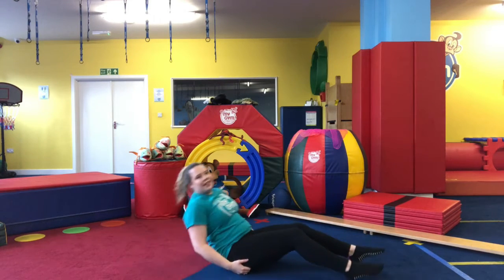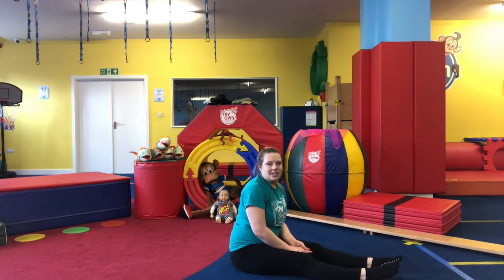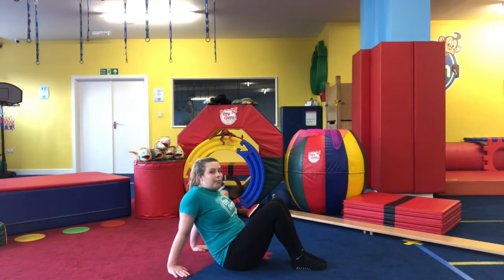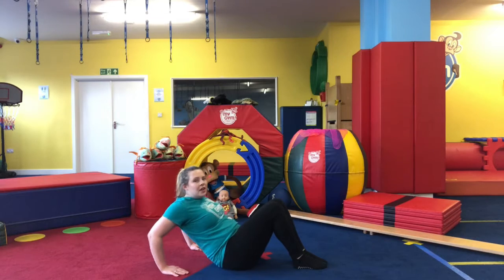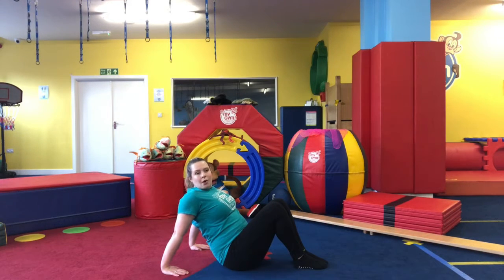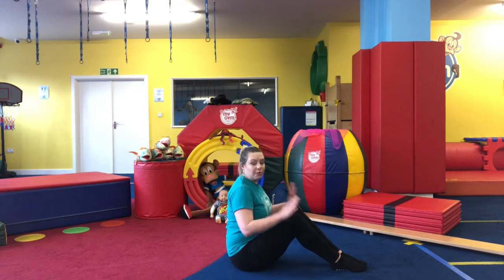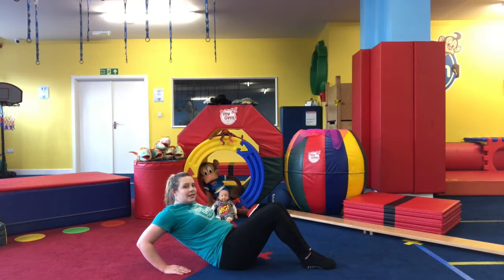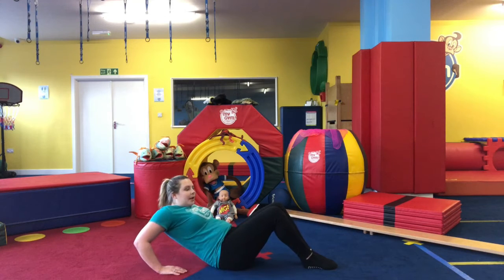Well done, those were some really good sit-ups. We're going to move on to some tricep dips. Put our hands behind us on the floor, legs in a bridge position with knees bent. We're going to start with a nice easy one — keeping our bottom on the floor, starting with arms extended, fingers facing forward, then bending our elbows down and up, really working those tricep muscles.